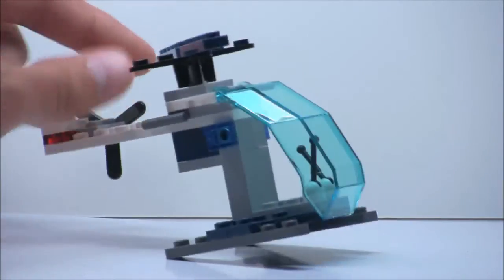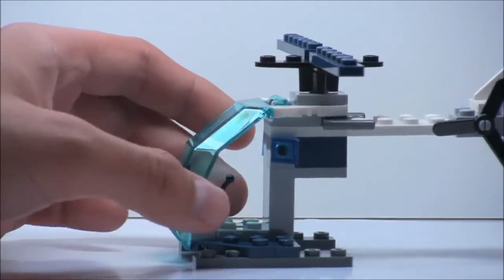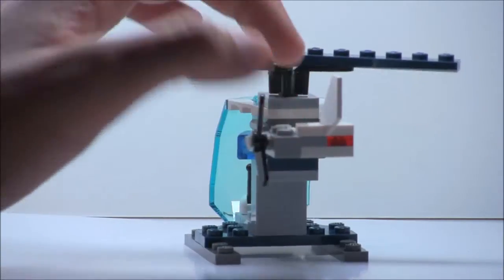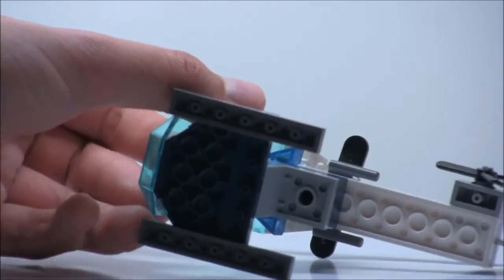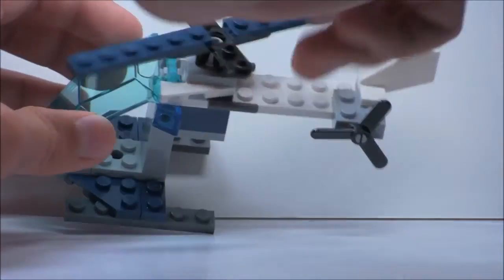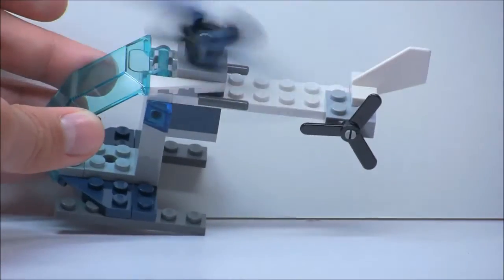Here's the first side, and then the other side. Here's the back, and there's really not much detail on here. If you look on the bottom, there's really nothing much there either. On the top, there's nothing much there, but of course it does have this little rotor where you can spin it around, like most helicopters.